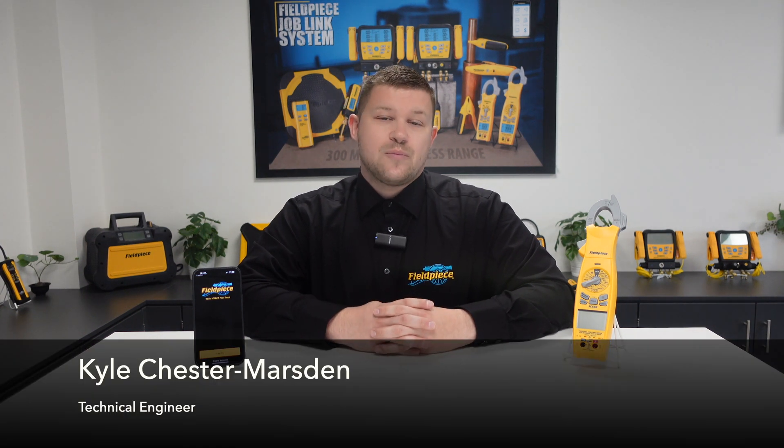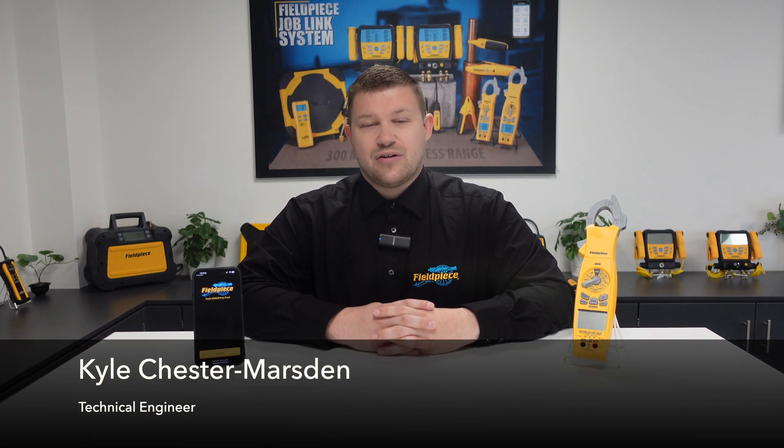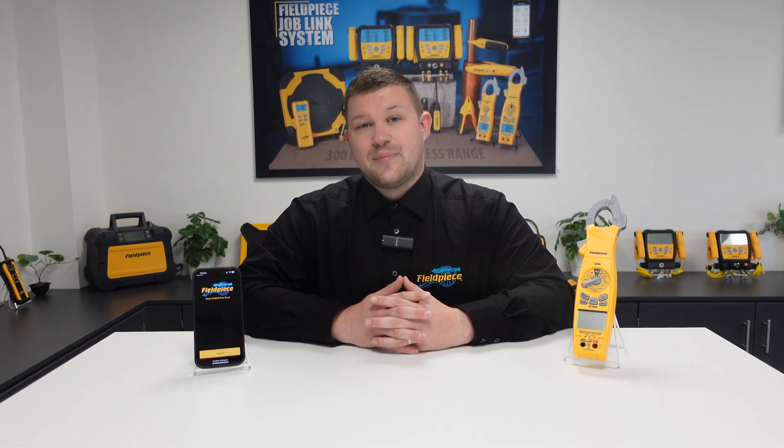Hi, my name is Kyle Chester Marsden and welcome to our how-to series here at FeelPiece Instruments. Today I'll be showing you how to connect our wireless tools and view the measurements on our JobLink mobile or tablet application.